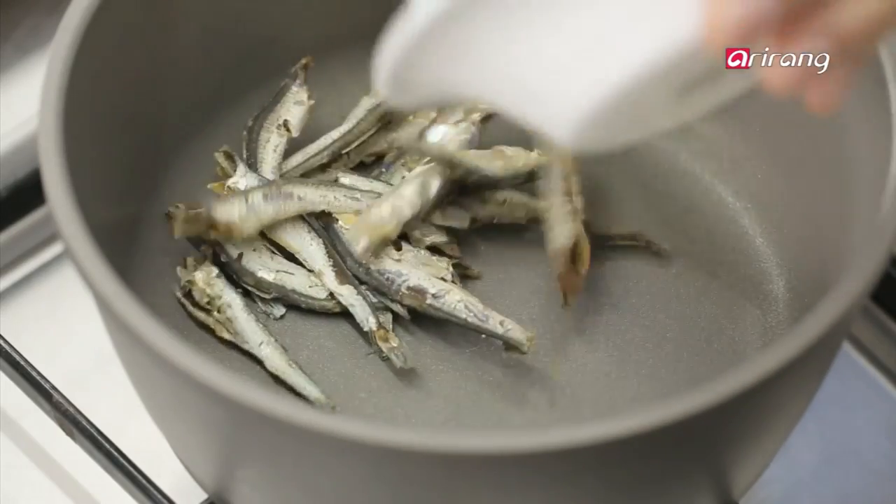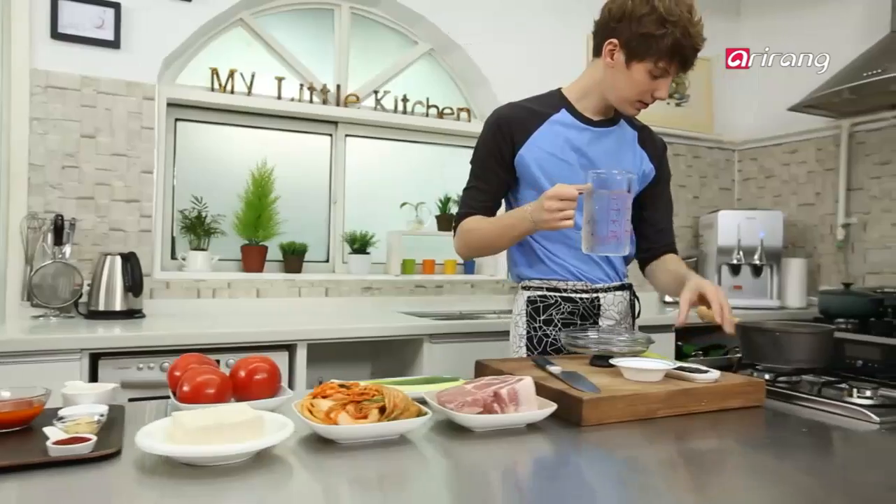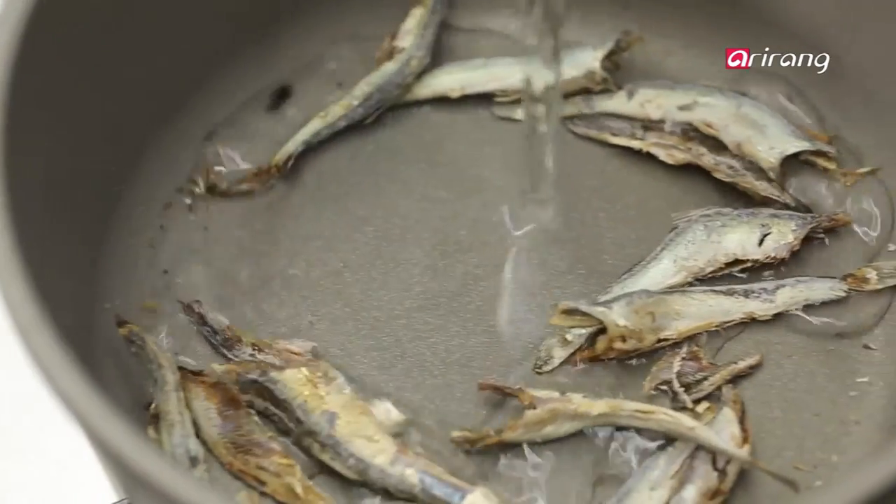First, let's make an anchovy kelp broth to flavor our stew. Boil for half an hour. While that's boiling, let's prepare the other ingredients.